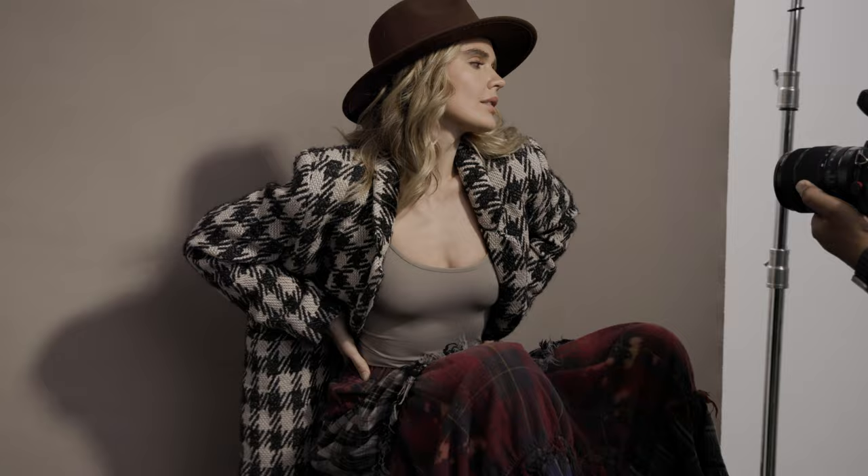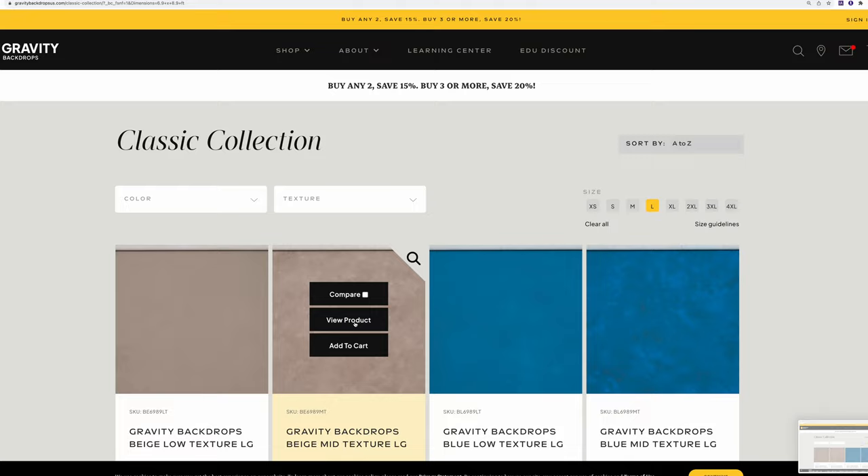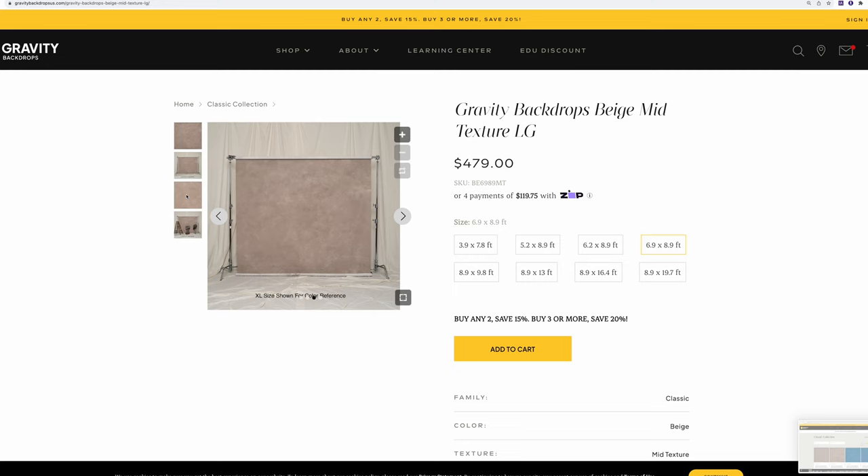There is a beige mid-texture backdrop as well to complement this low-texture beige. Both these backdrops can be found in the Gravity Classic Collection, ranging from around $300 and up in eight different sizes.